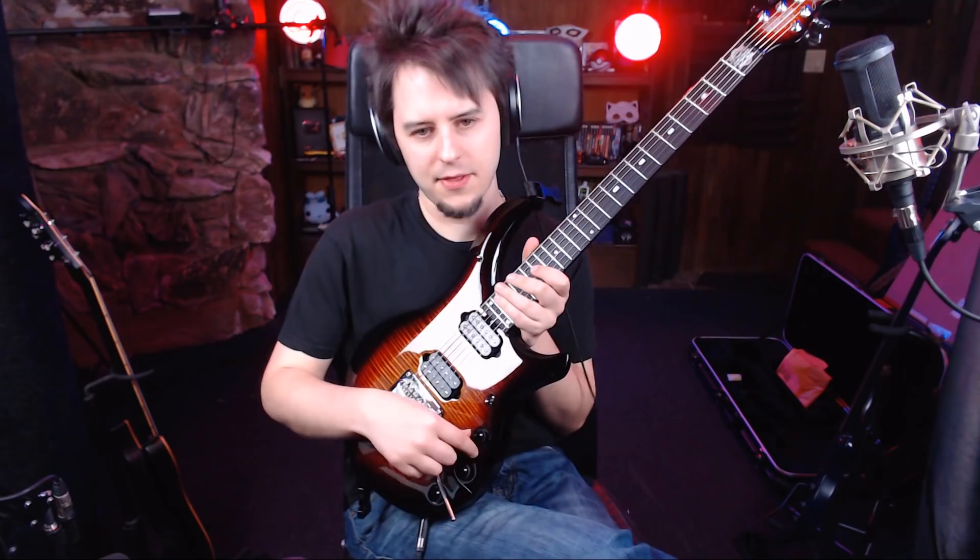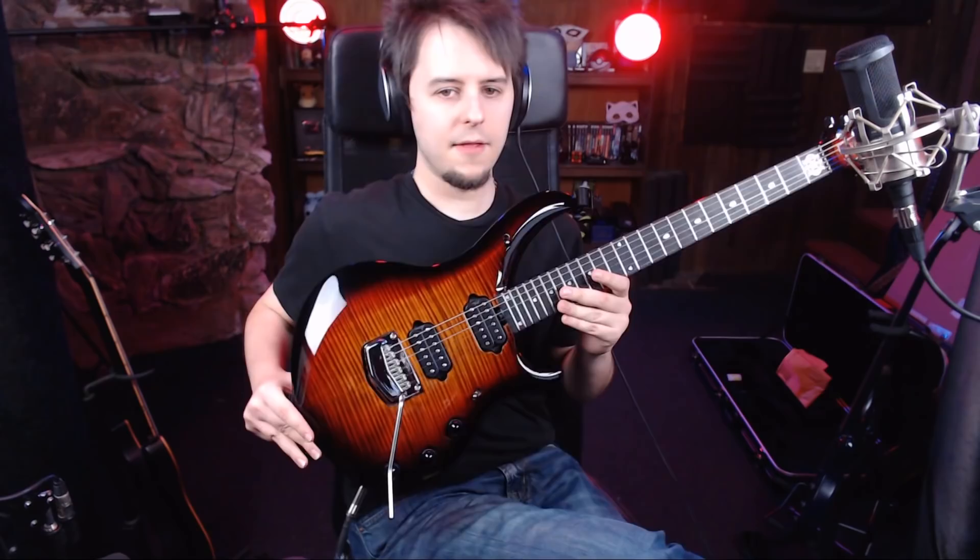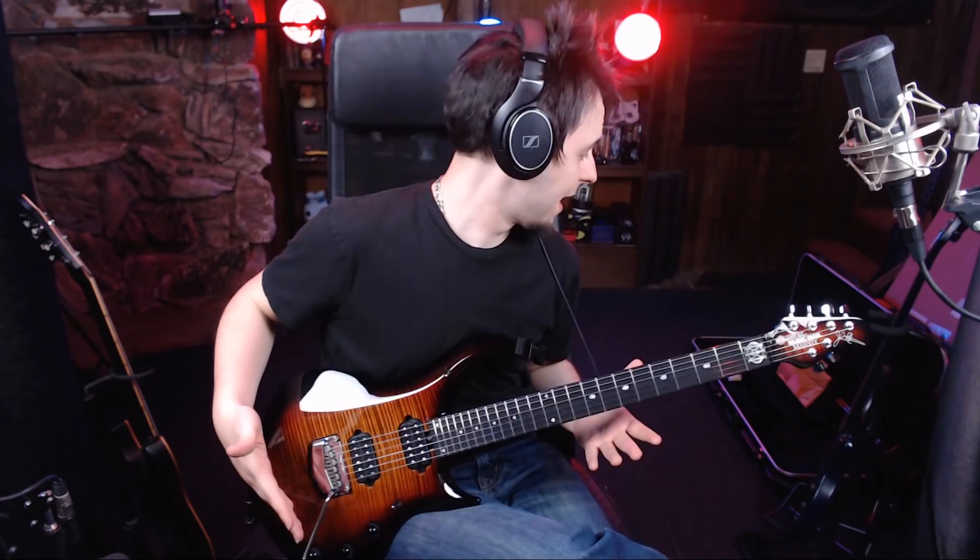You've got the piezo system volume, the pickup volume, different tones and stuff like that. Everything is the same as the 2018 model for the most part, except for the pickups. The Majesty 2018 has — first of all, this is gorgeous. This is a much more in-your-face body type, which I really, really like.